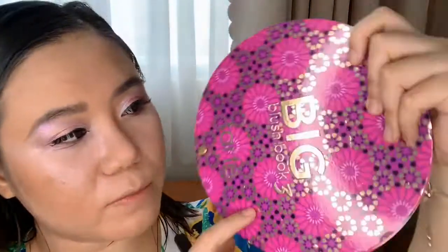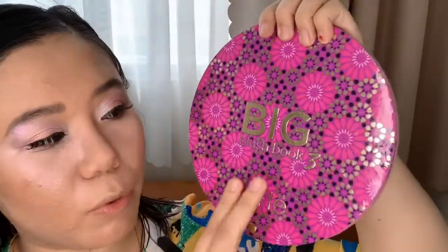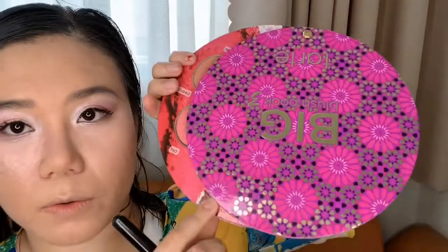For blush I'm going to use the Tarte Big Blush Book 3, going in with the shade Peachy using an unbranded tapered highlighter brush, applied to the apple of my cheeks. These eyeshadows come in a pan the size of an eyeshadow, but the great thing is you can also use these shades as a highlighter since they have a shimmery effect that really brightens. There are also a lot of cool brighter tones in this palette that work as highlighters.